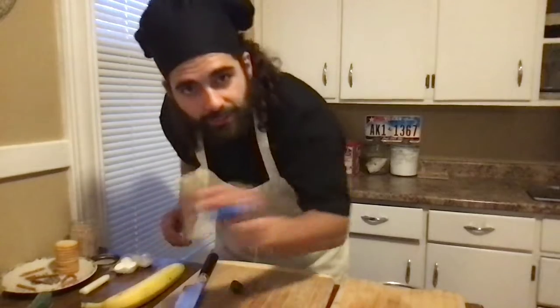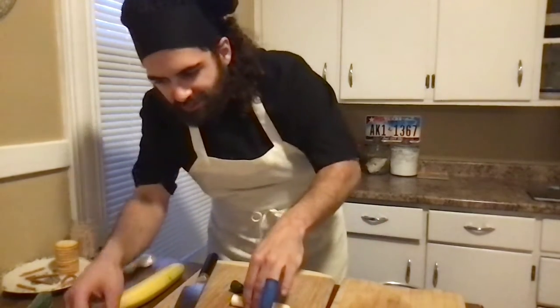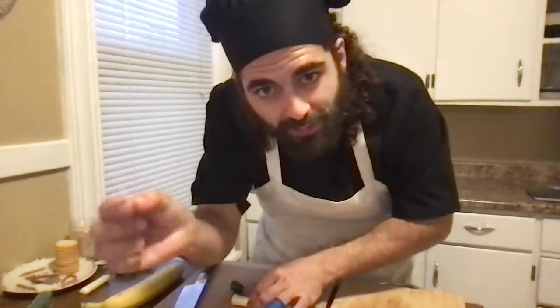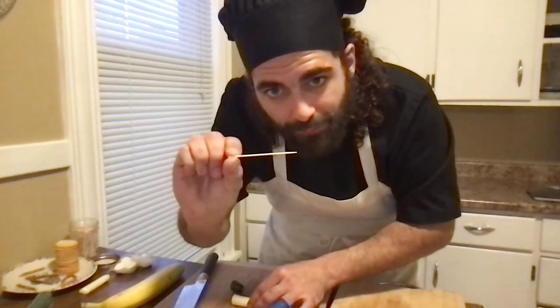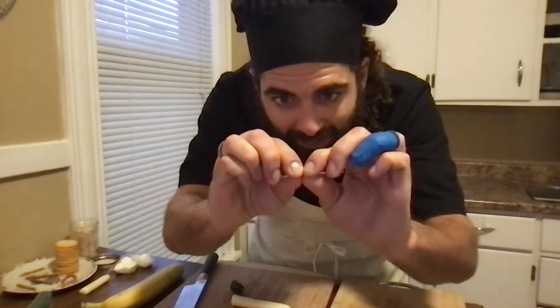So what I've got are four tiny cucumber circles. We're going to set them aside and come back to our cheese stick. Now, this is where the toothpick comes into play. I'm going to take this toothpick and I'm going to break it in half, right in half.